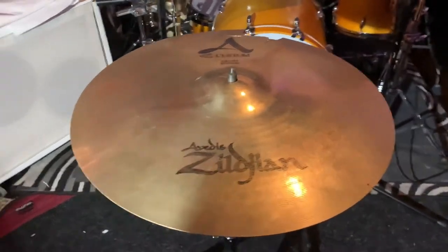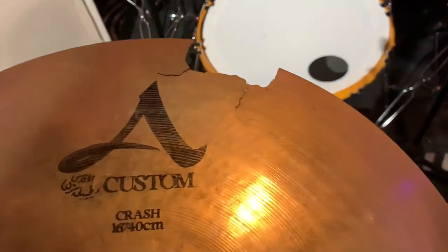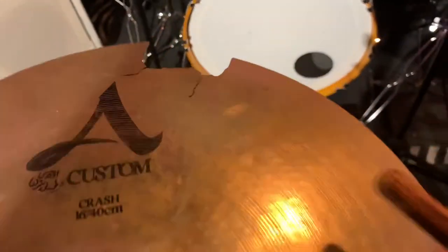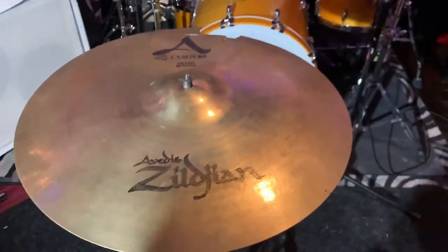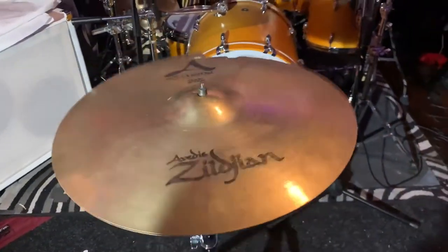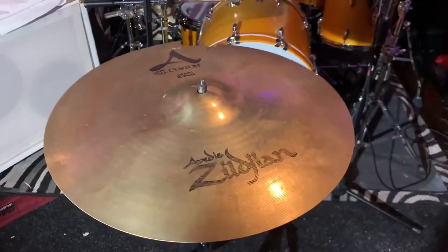Good morning and salutations y'all. Today we got a Zildjian A Custom 16 inch crash that has some crack damage right here and one right there too, so we're gonna wave those parts out. Before we do, let's get a little shot. Alright, let's fix this.